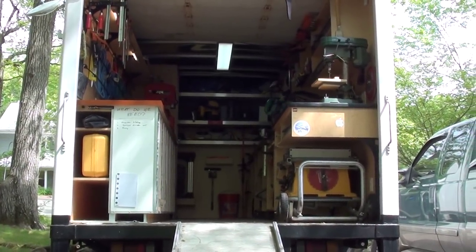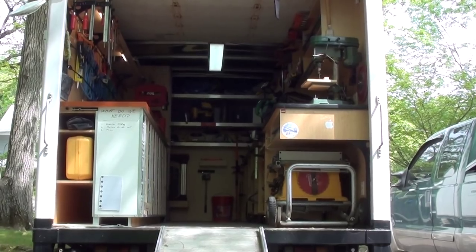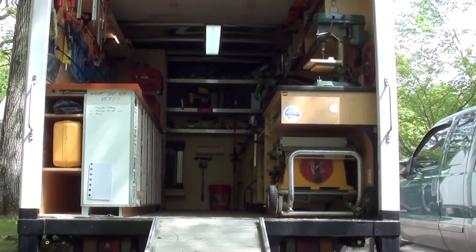Hi, I'm Brian Way. I'm going to show you an extremely lean and efficient woodworking box truck that I have set up just for myself and my work crew.